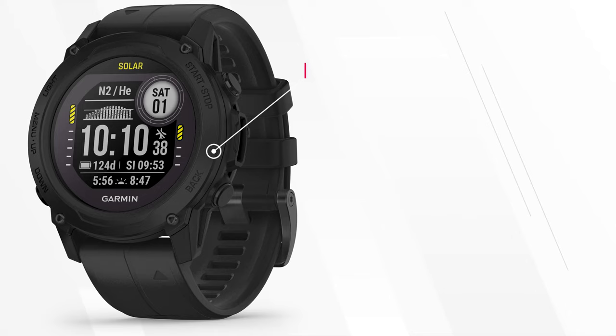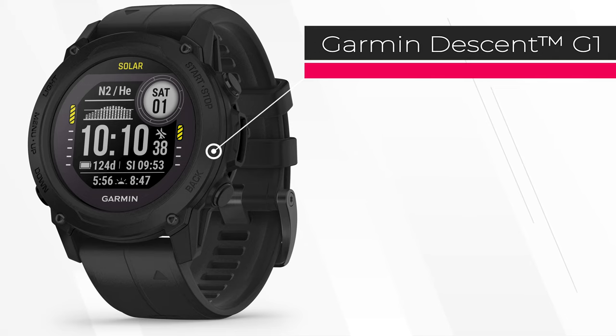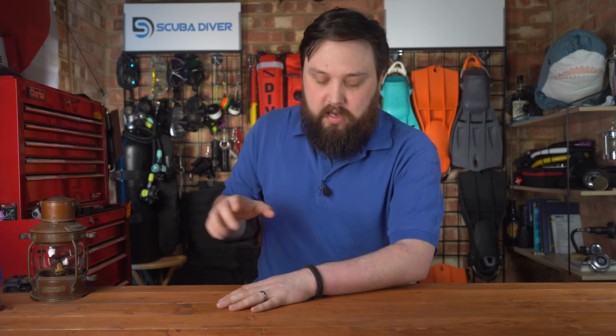I'll throw an extra consideration at him with the Garmin Descent G2 or the Descent Mark 1 and 2, if they still make the Mark 1. The Garmin computers are packed with a lot of extra features like heart rate monitors and GPS, much more than most other dive computers. The solar version of the G2 recharges itself in the sun, so if you're doing an internship somewhere nice and sunny, it's literally recharging whenever you're outside.